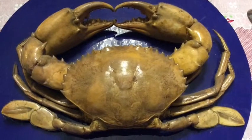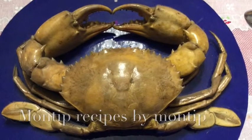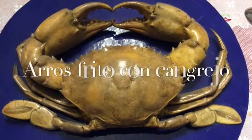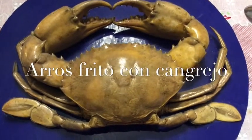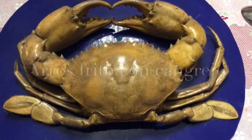Hi everyone, welcome to Montip's recipe. Today we are going to make khao phad pū — crab fried rice. So follow me for our recipe, please.